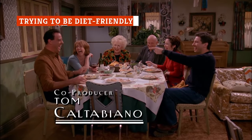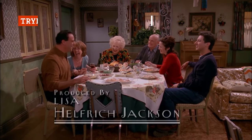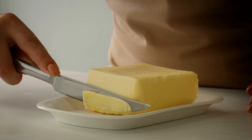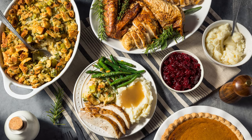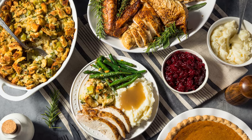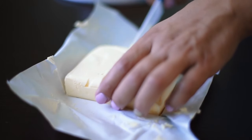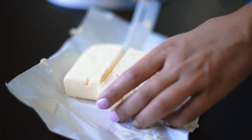Beyond giving thanks and watching football, Thanksgiving is about indulgence and comfort food. It's not a low-fat holiday, and one of the biggest mistakes you can make when it comes to stuffing is to skimp on the butter. It's an essential part of the nostalgic, comforting taste we know and love in each bite of stuffing. Bon Appetit says about half of the moisture in your stuffing should come from butter, which will help give the dish a richer flavor and texture, plus help achieve those crispy edges we all love.